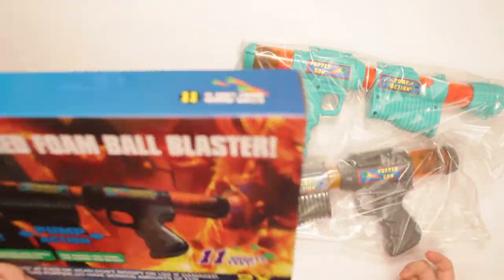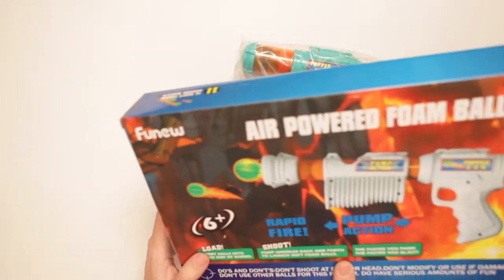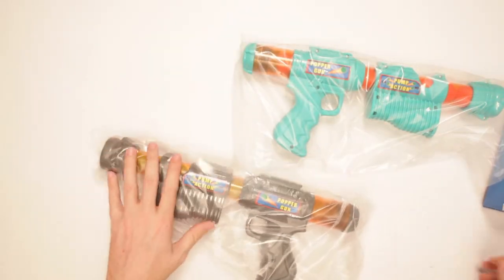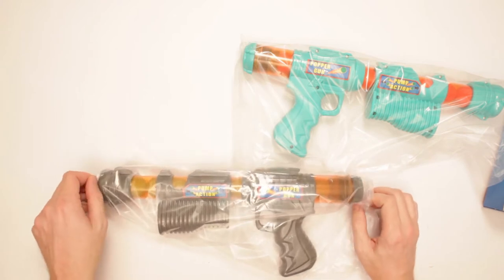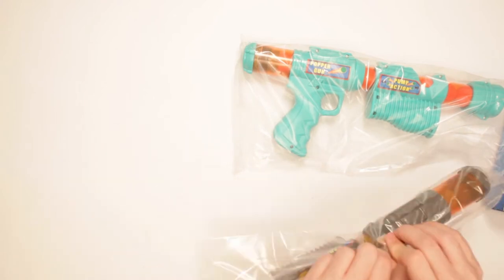I thought it was just two different colored pictures on the box, but no — there are actually two pump action popper guns. So let's deal with the black popper gun first.